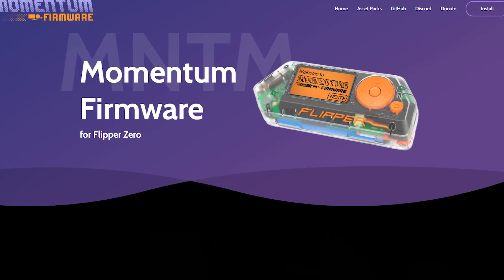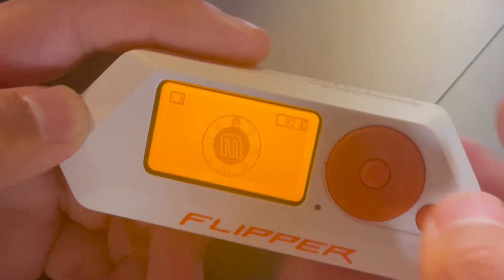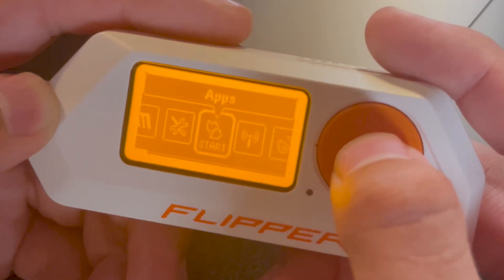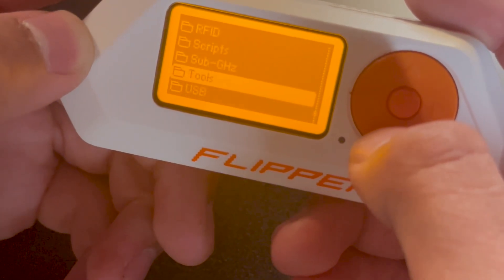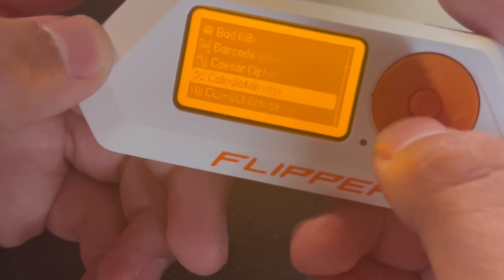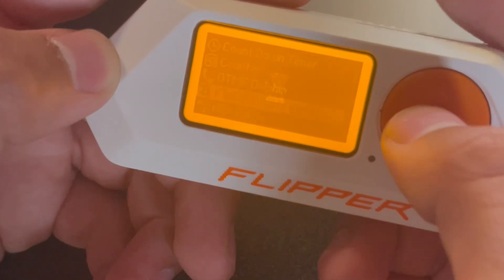The first thing we're going to do is make sure that we're using Momentum software. After this, we're going to go to the main menu, go to apps, scroll down till you find Tools, then scroll down one more time and look for Flipbit crypto wallet.